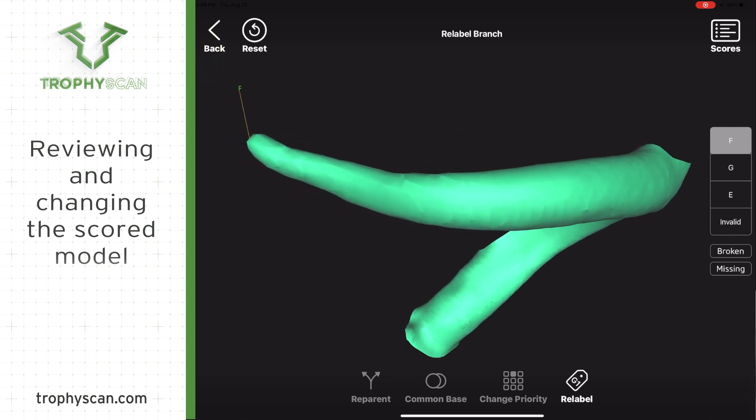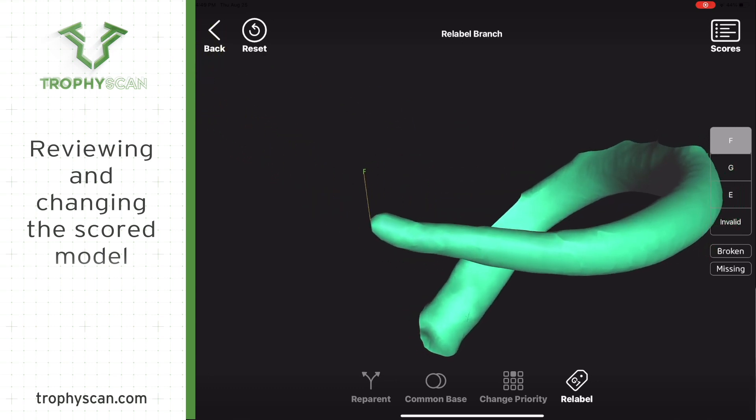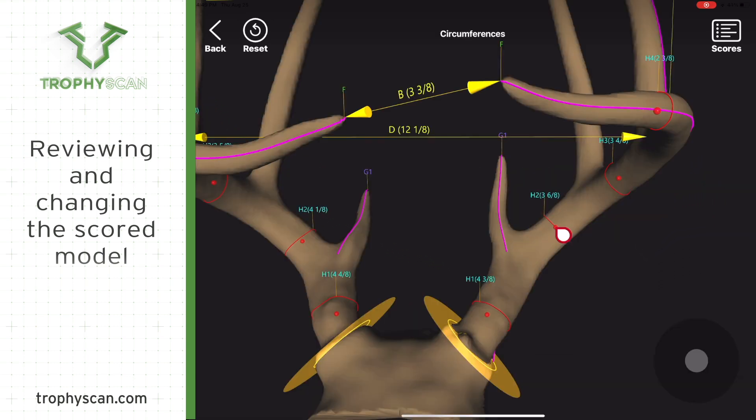The computer automatically knows to adjust the tines further out on that main beam. If you want to adjust the mass measurement, just touch on the red circle where that mass measurement is and you can slide it up and down the main beam.